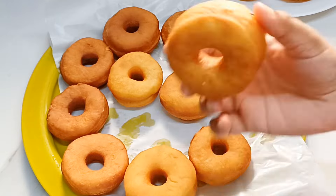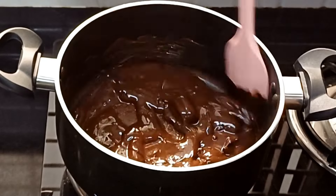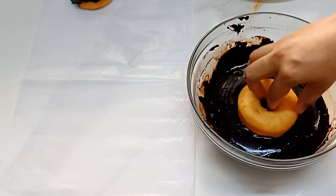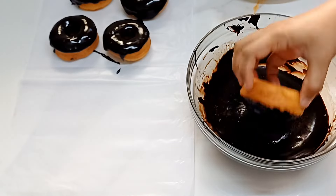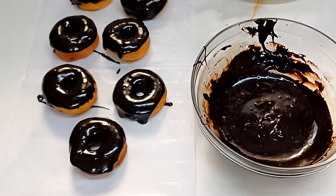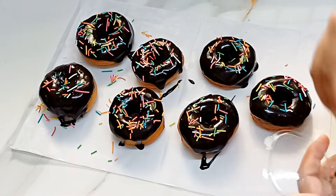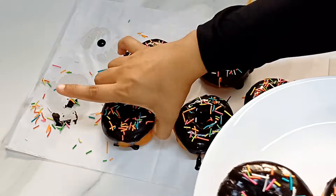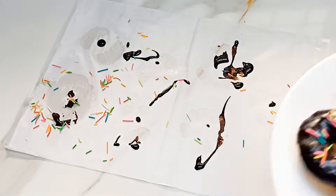I am ready to add the donuts — about 10 to 12 at a time. I am ready to add 100 grams of chocolate. Add it on a low flame. I am ready to add the chocolate. Add a little sugar sprinkles. I am ready to fix it and fry for 1 to 3 minutes. Let's set the donuts and put them aside.